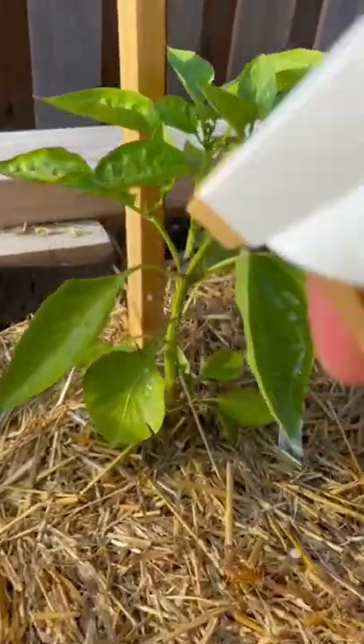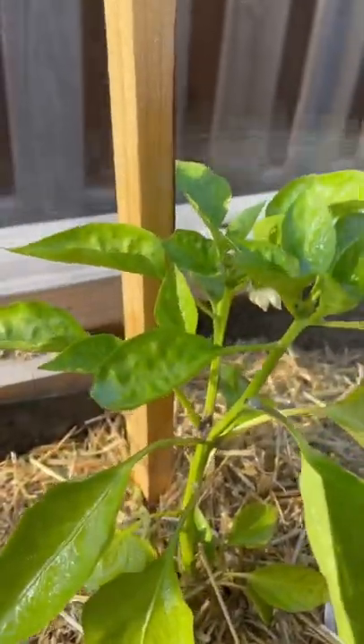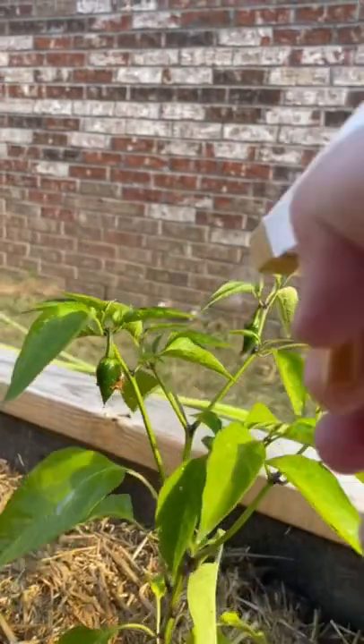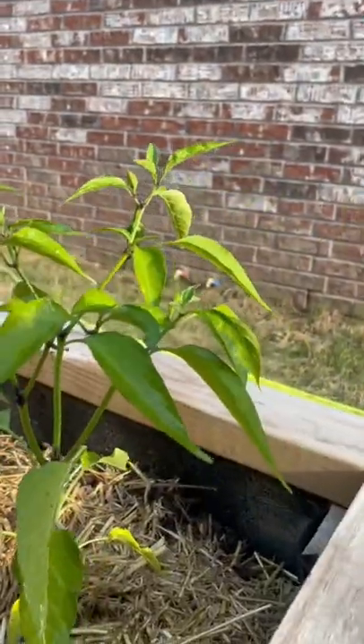You want to thoroughly spray almost every inch of your plant — the tops of leaves, the bottoms of leaves, pretty much everywhere. So keep a watchful eye on your plants this summer and try to catch pests before they become an issue.